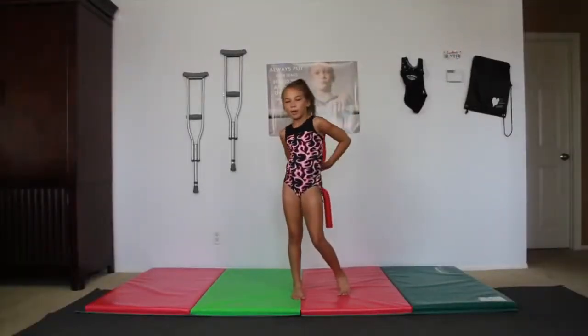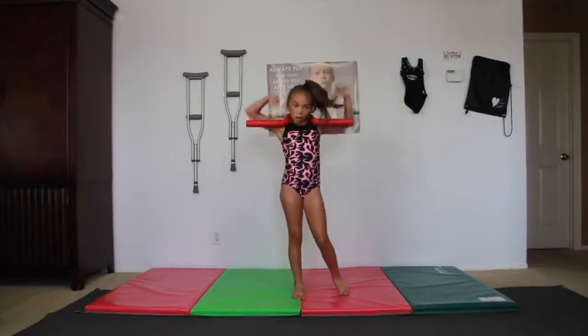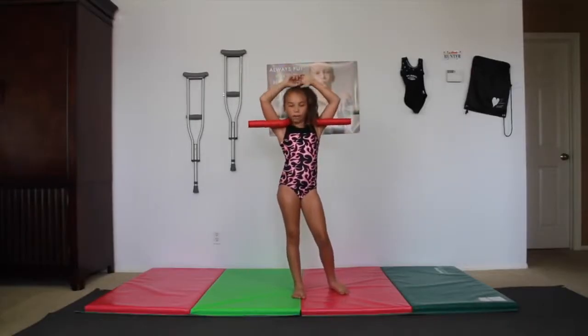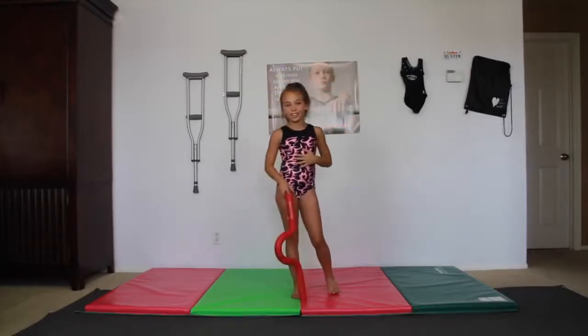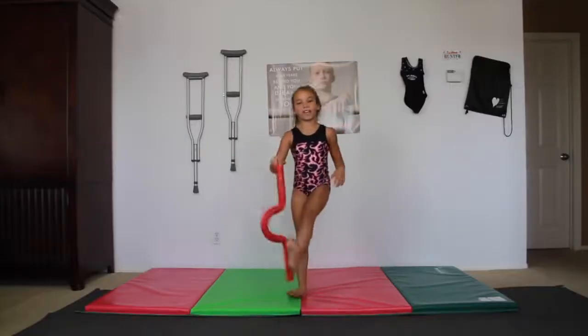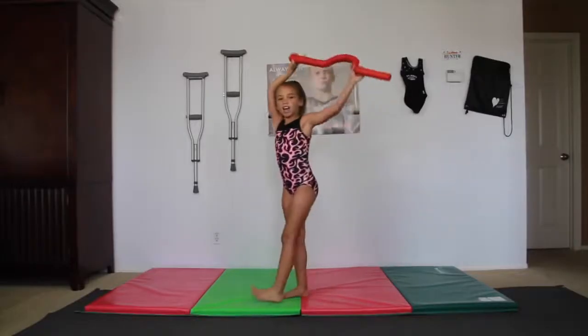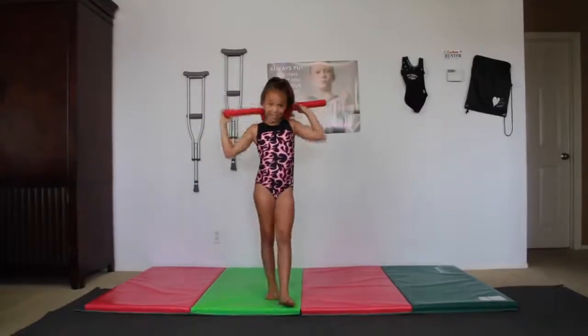Hey guys, it's Hunter from Hunter in the Gym, and today I'm reviewing the Open Shoulder Trainer from Tumble Track. Shoutouts and question of the day at the very end of the video.